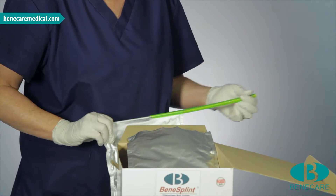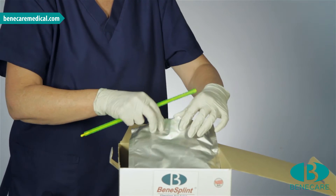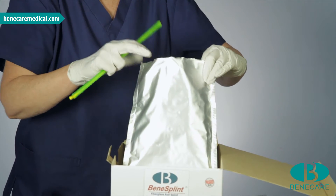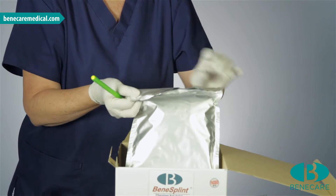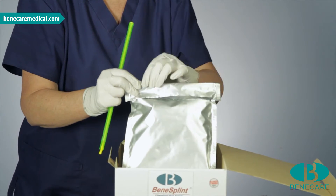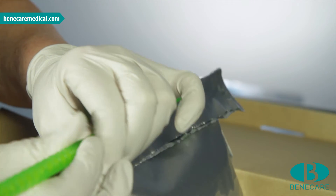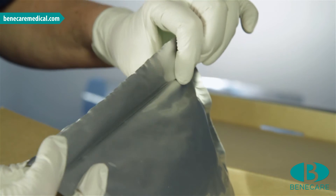Remove the clip from the end of the foil and put the splint to one side. I will now seal the pouch. This is very important as it will prevent the splint from setting within the pouch. Fold the splint over and then make a crease in the foil. Now take the plastic clip and slide along the crease. Ensure this is secure and airtight.